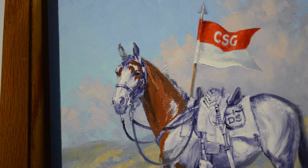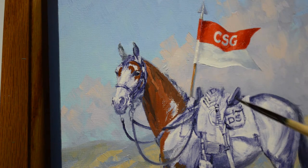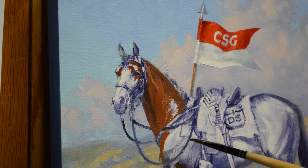Their unit flag is shown up here with the unit initials on it. We're having a first sergeant's uniform jacket draped over the McClellan saddle.